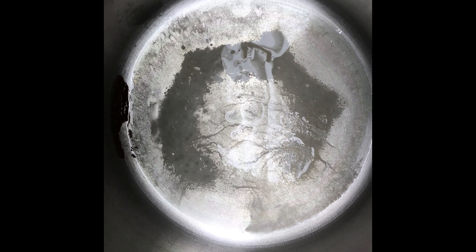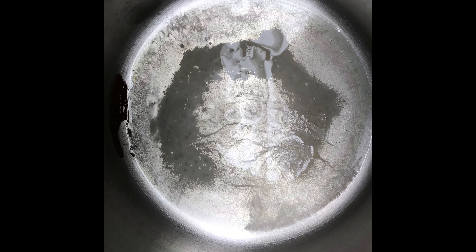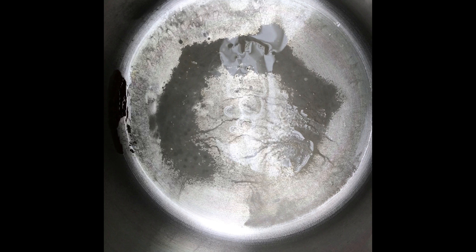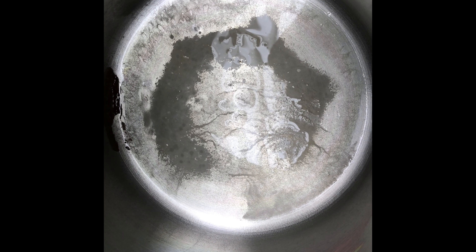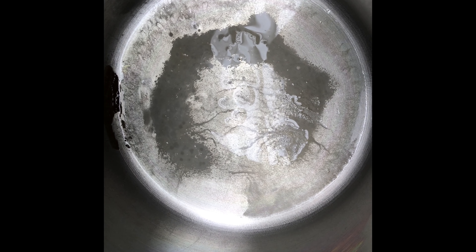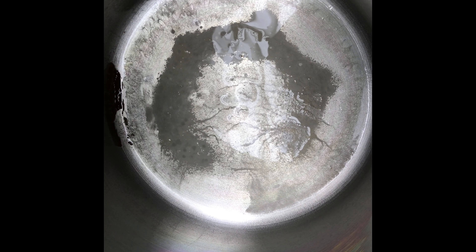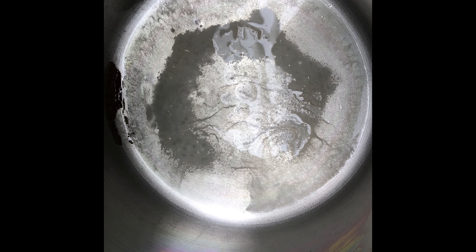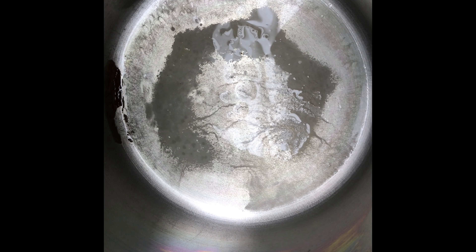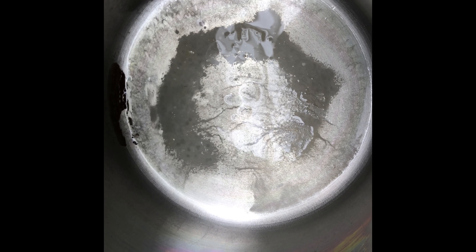This is just regular tap water, and that's what's left from it. I've tried the distiller in different places and the water is definitely different in different locations. One place had a lot of calcium deposits — very white. Probably three or four times the amount of material was left in the distiller.